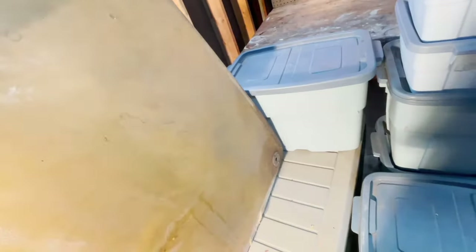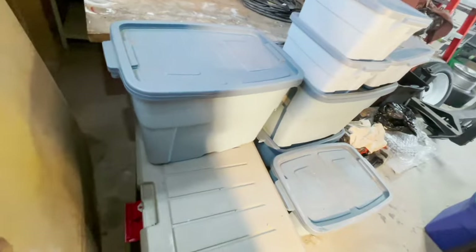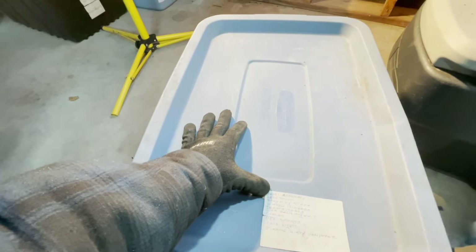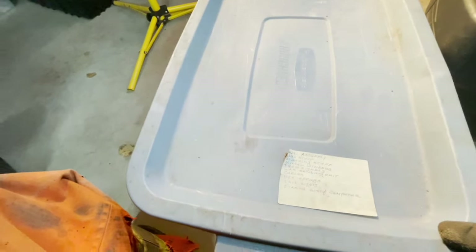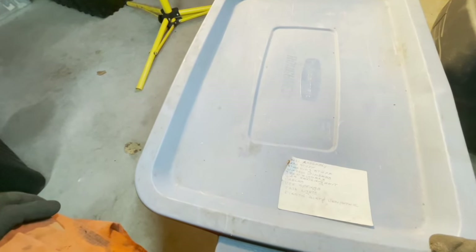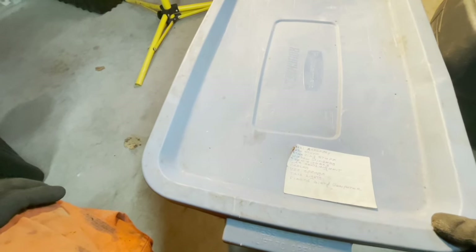This is the hood — not in the best shape but still solid, there's no real damage to it. Another bin. This one says: pedal assembly, dash stuff, steering stuff, window winders, turn signals, gas sending unit, cables, VRS springs, taillights, first distributor and computer.